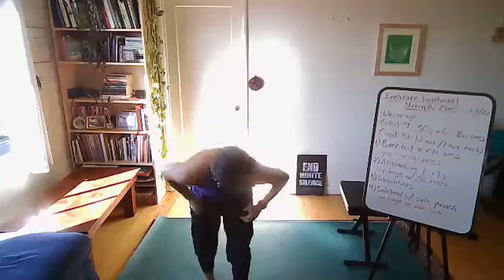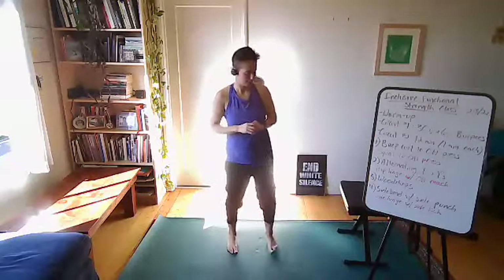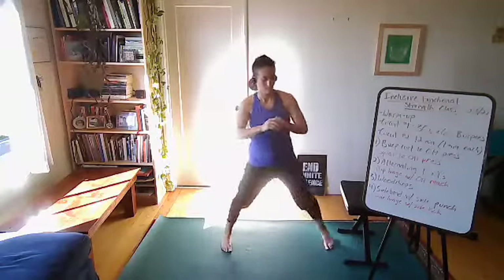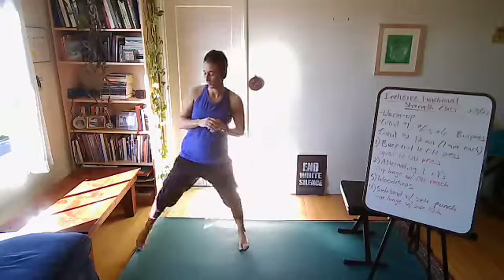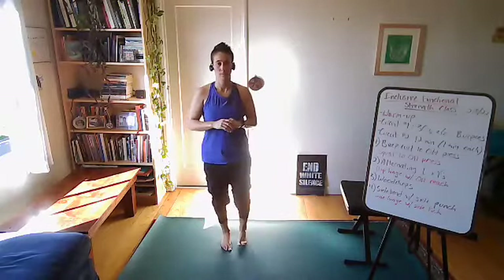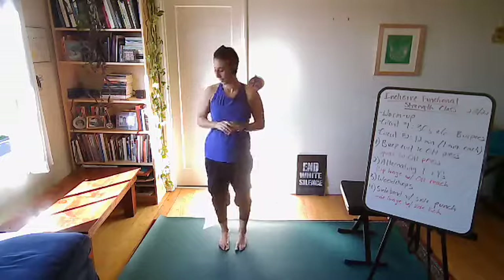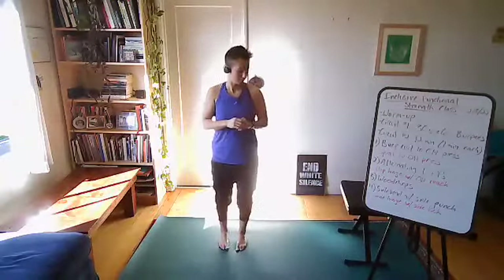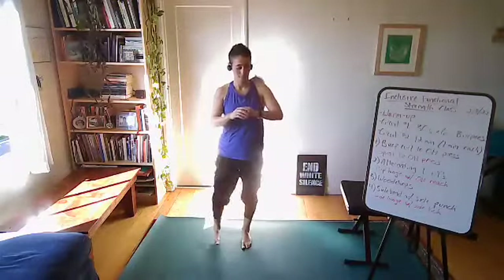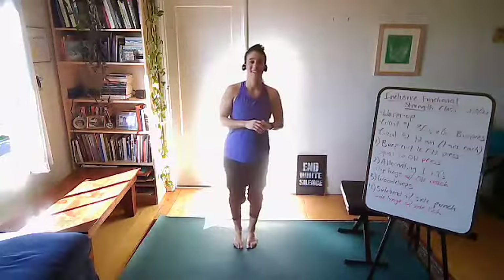Side bend with side punch, or side lunge with side kick — this is your last minute. Go! Last five, four, three, two, one, and relax.